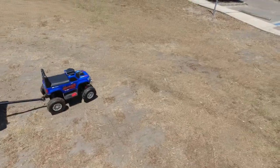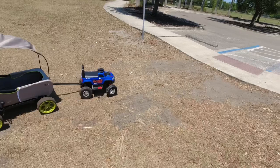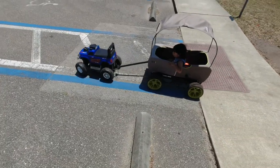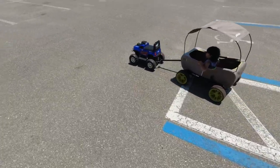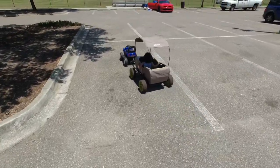There you go — it's going. All right, now he's in the wagon! He doesn't have to be in his RC. Look at that thing pull — yeah, yeah!